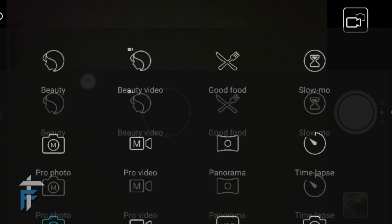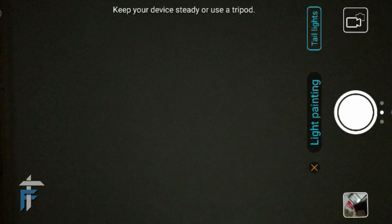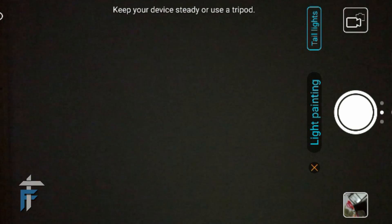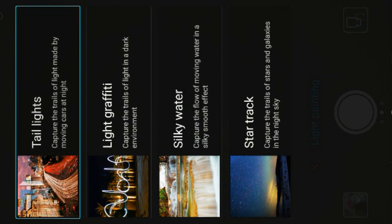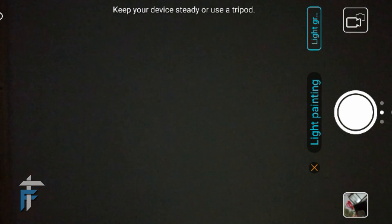For the demo I have placed the smartphone on the tripod. I'll go into the modes and tap on the light painting mode. This is light painting mode, but I need to change the sub-mode to light graffiti. I'll tap on tail lights and change it to light graffiti, then press OK. I'll go in front of the camera with another smartphone and turn on its LED light. I've just started shooting.